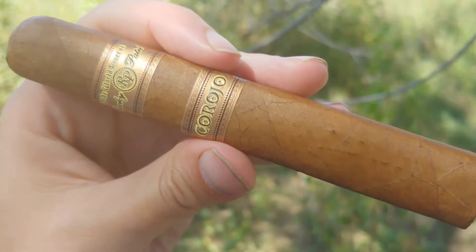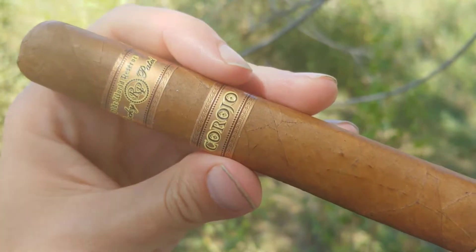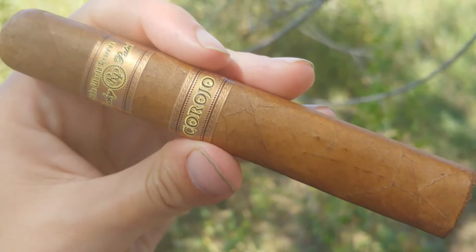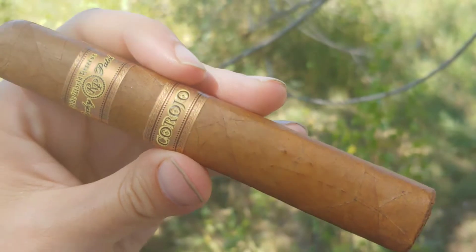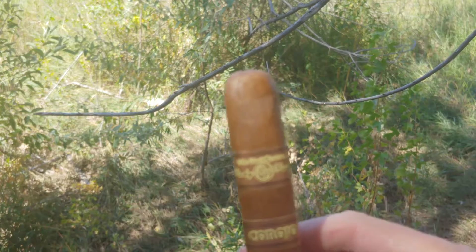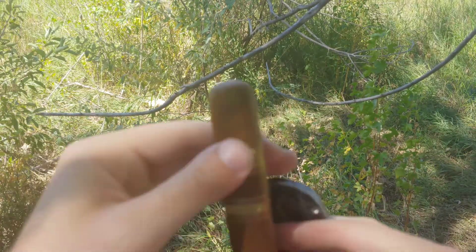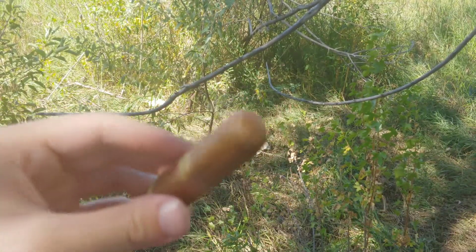Rocky Patel Old World Reserve Carajo. Hey everybody, I'm Ableton and this is CigarVlog. I had to take a couple of tries to figure out how to pronounce that without turning over my own tongue. This is a rather offshoot line from Rocky Patel that I really didn't know too much about until I got it as part of a sampler pack.